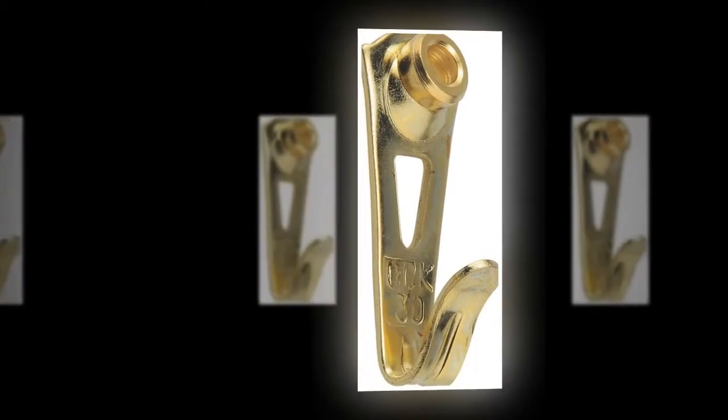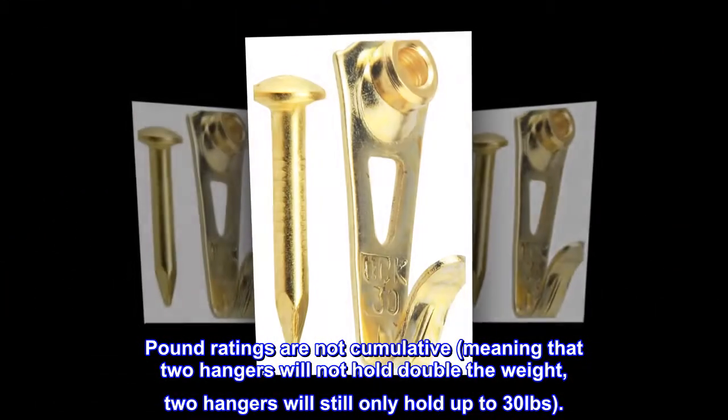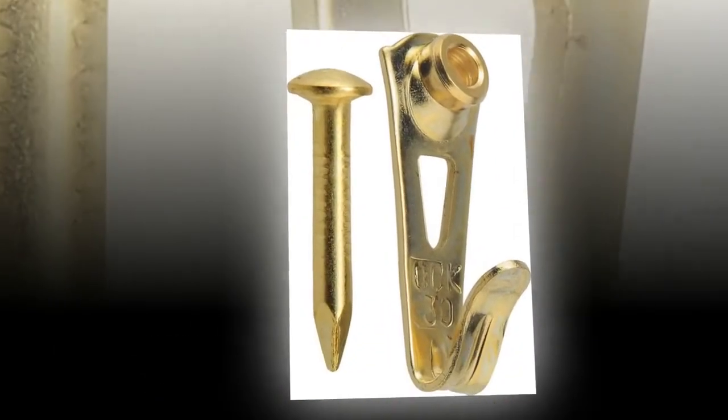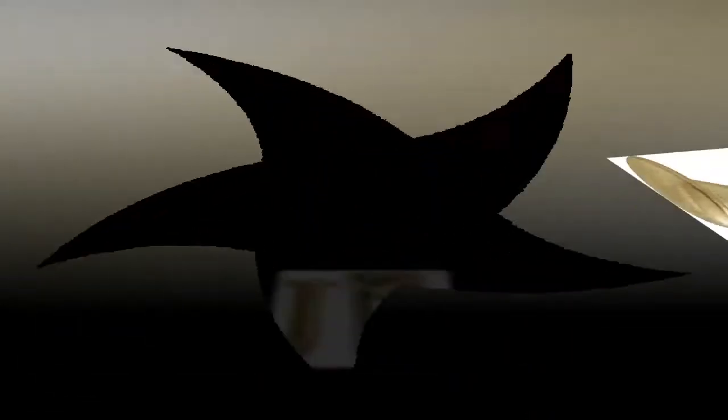Pound ratings are not cumulative, meaning that two hangers will not hold double the weight. Two hangers will still only hold up to 30 pounds.